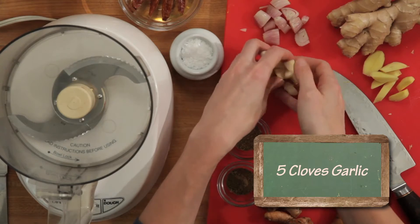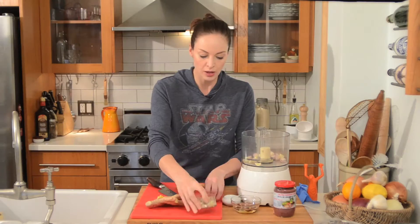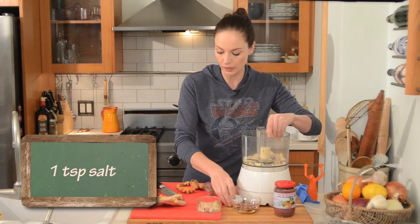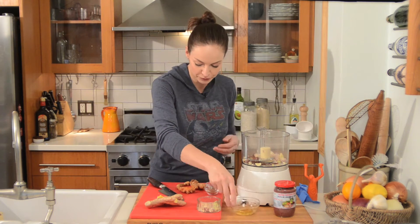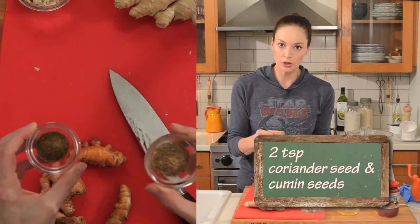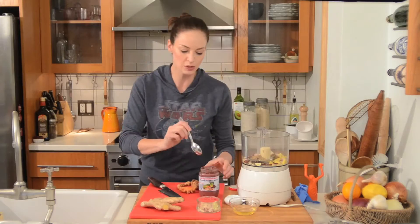We'll start with our ingredients. Five garlic cloves — this will make about a half cup of curry paste. One shallot, just roughly chopped. Lemongrass: four or five stalks, bashed, peeled, and chopped — about a tablespoon of fresh lemongrass. A pinch of salt. Five dried Thai chilies that have been soaked in warm water for about 15 minutes to soften up. A one-inch knob of ginger, peeled and chopped. Cumin and coriander — whole seeds that I toasted until aromatic and then ground in a spice grinder. And salted shrimp paste, which I found at a Korean market — this is what gives it that umami flavor.